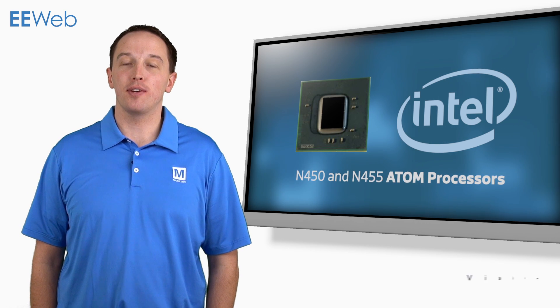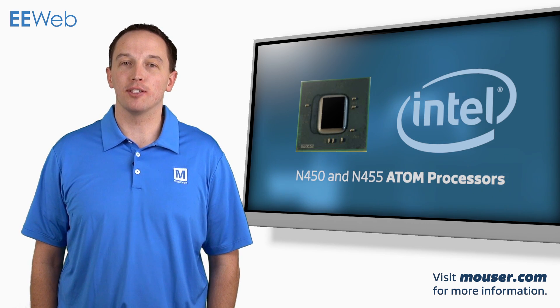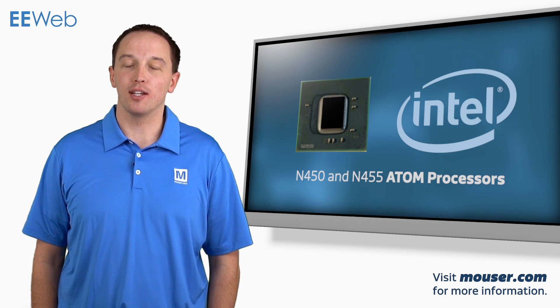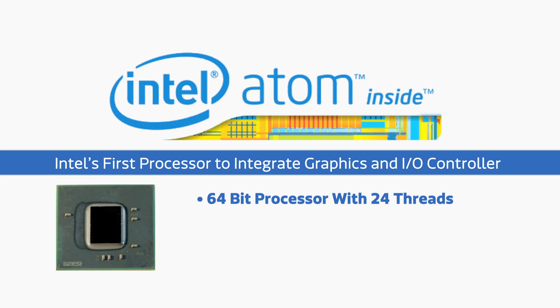The Intel N450 and N455 Atom processors offer a good balance of price, performance, and feature set especially for the embedded market. This is Intel's first processor that integrates the graphics and I/O controller. The processor itself is a 64-bit, single-core processor supporting up to 24 threads running at 1.66 GHz.